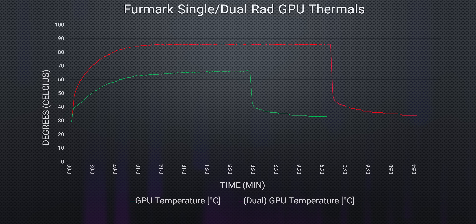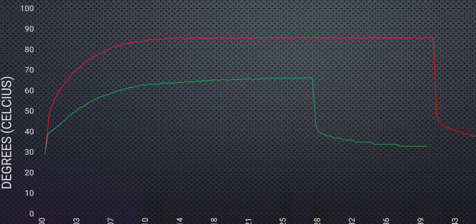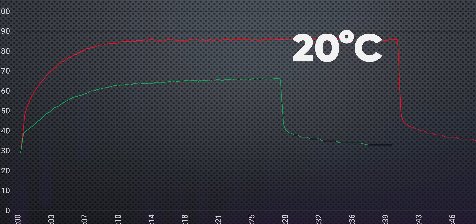Hopping right into the GPU temps, the red line is with the single rad, and the green line is with our dual rad setup. Not only did our dual rad setup take way longer to reach its max temperature, it also ran way cooler — about 20 degrees cooler, in fact.